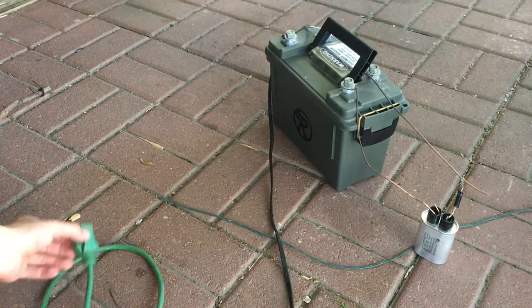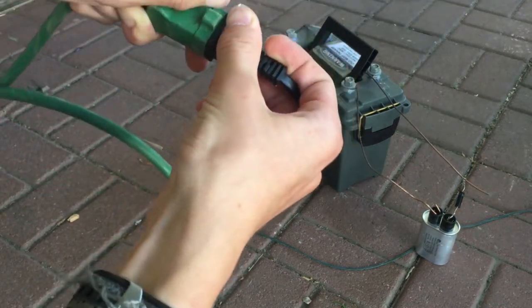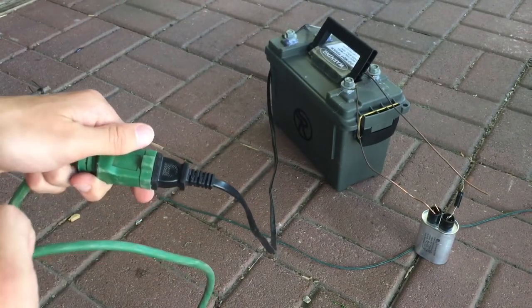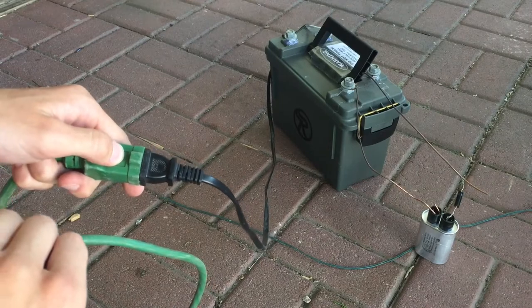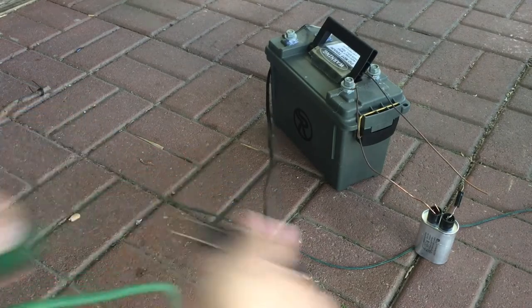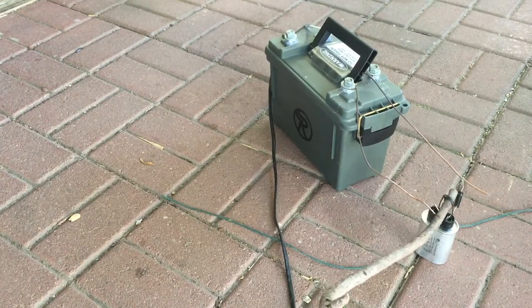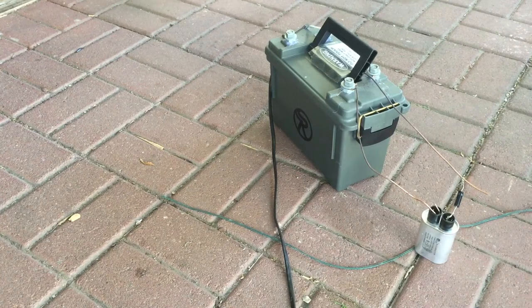Let's try for a bit longer this time. Okay, so that was about the same as last time. I think that might be the best we could get out of this one capacitor, but that is a good start.